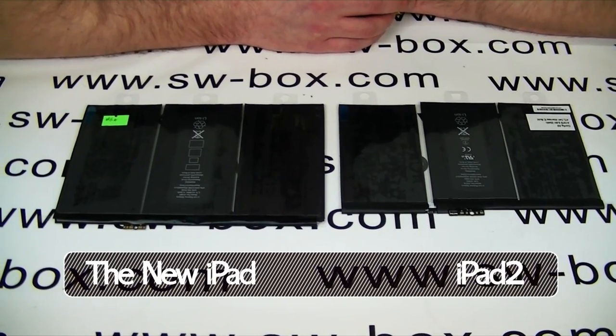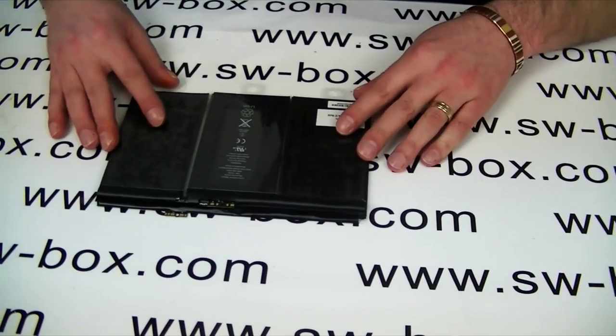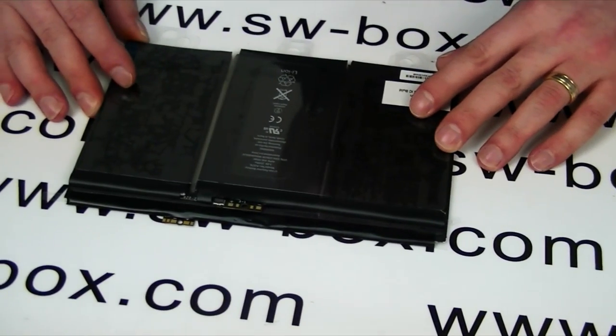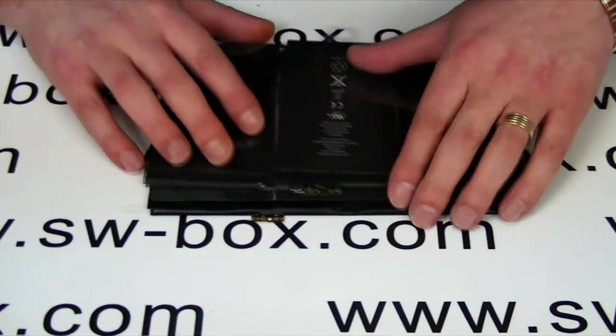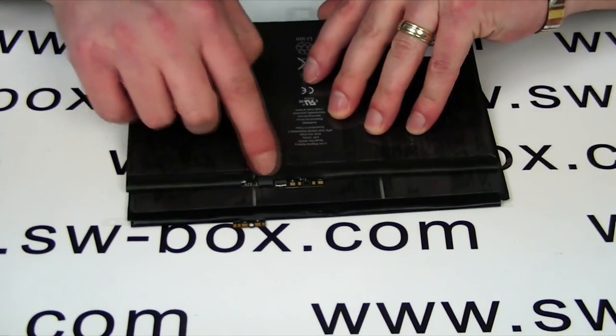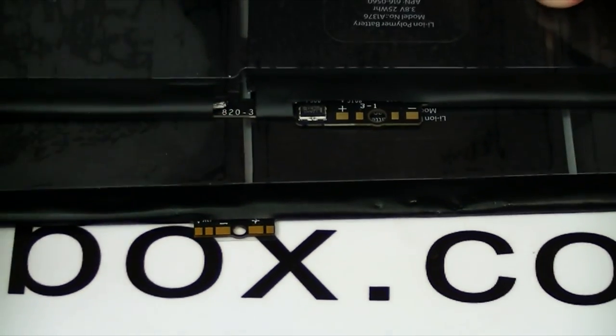The first thing we're going to do is look at the size. This is the iPad 2 one and as you can see it's dwarfed by the new one. If you look here, this is the old iPad 2 connection port, there's the iPad 3, so that's different as well.